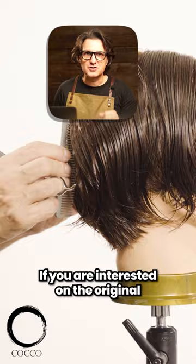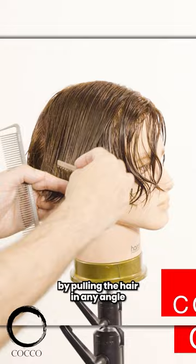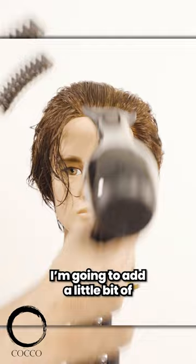If you're interested in the original Leon Kennedy hairstyle, I have it on the videos as well. In this case you can see me using the condensed cutting technique with twin combs to create the whole back area. This particular effect would be impossible by pulling the hair in any angle, so you just have to carve it exactly where it lays.